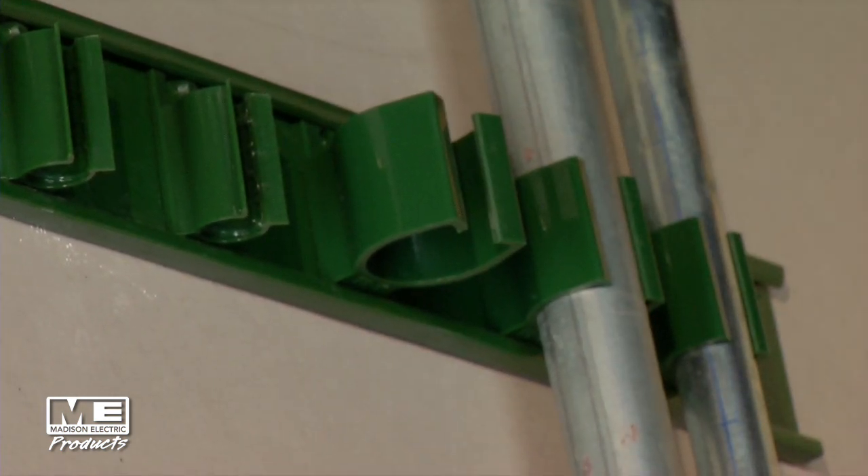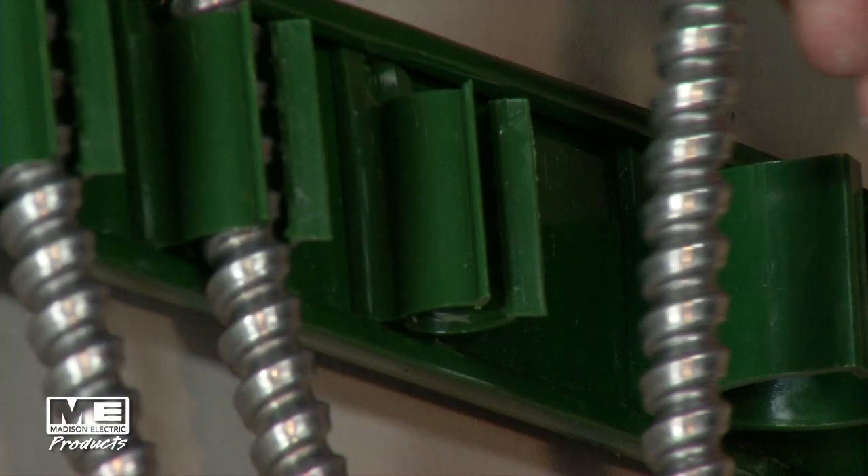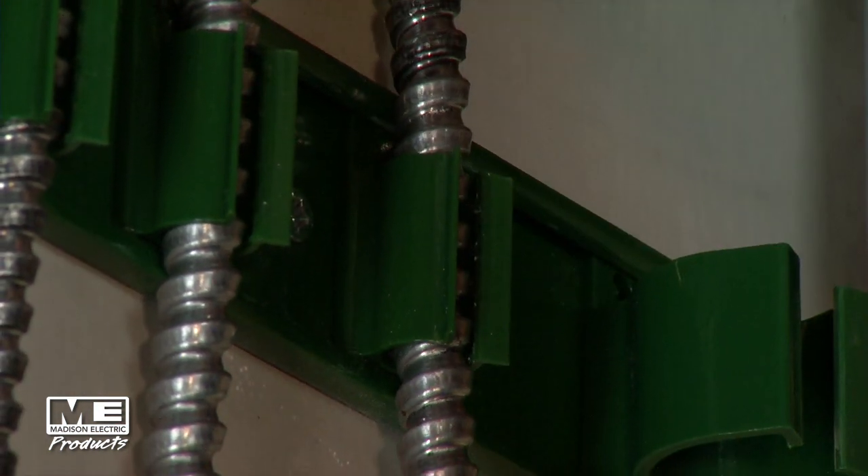Or you can run our 20-inch panel strap and secure up to 20 cables at one time. Once you secure your panel strap, it's very simple. You simply snap in your MC clip and snap your cable in place.